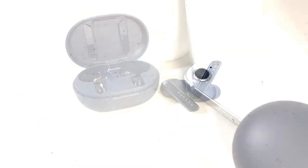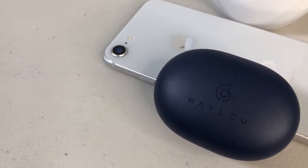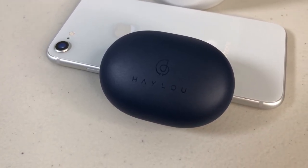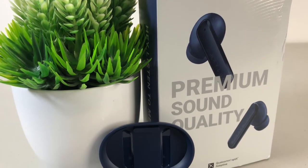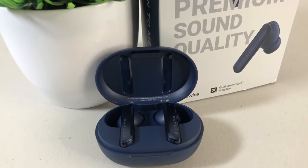The Hilo W1 earbuds can run up to six hours playtime on a single charge and can extend up to 20 hours with the charging case — that's totally awesome. Check out the link in the description below and get your true wireless earbuds by Hilo now.